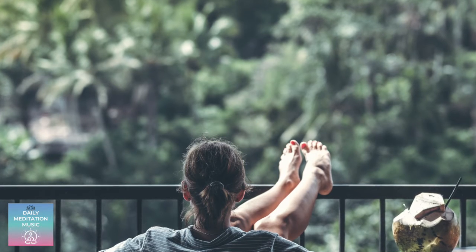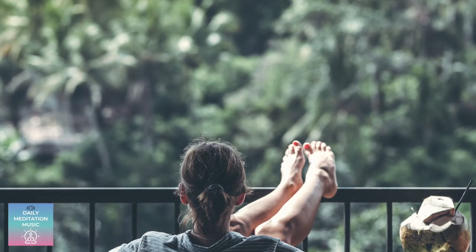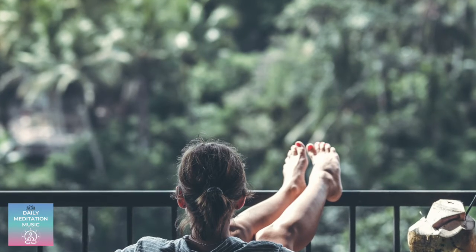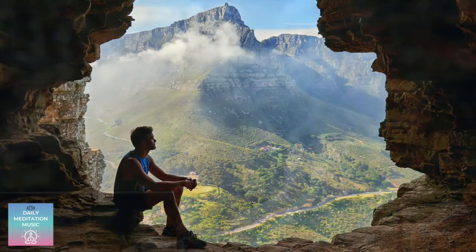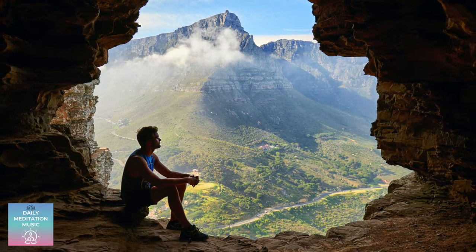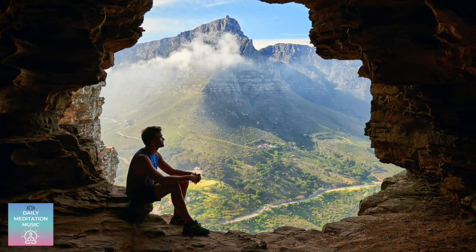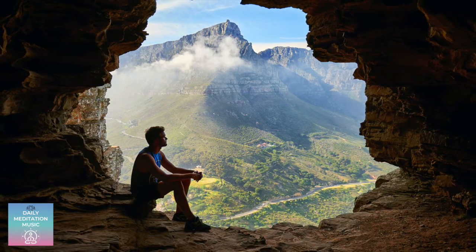In this meditation, we're going to guide the focus of our attention to sensations that occur in the body. I'll guide you to move your attention through various areas of the body, and you'll notice what sensations or lack of sensations are occurring in the present moment without judgment and with compassion for ourselves when we become distracted.